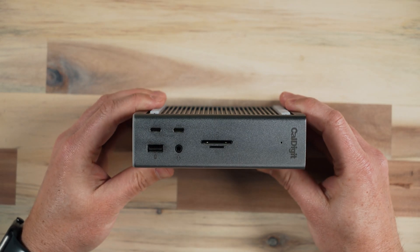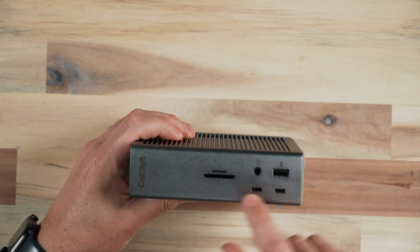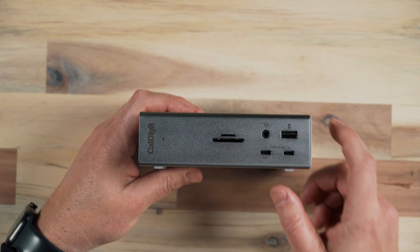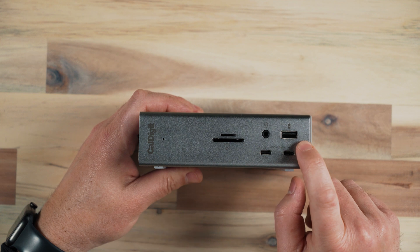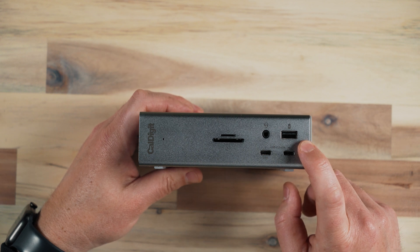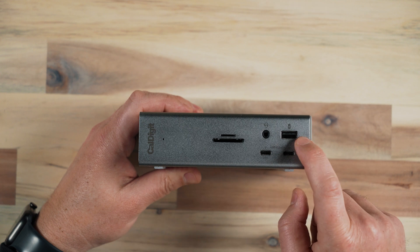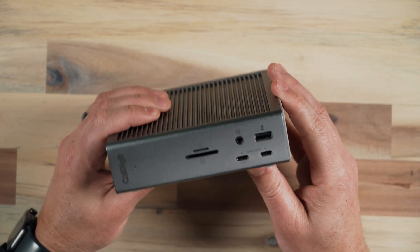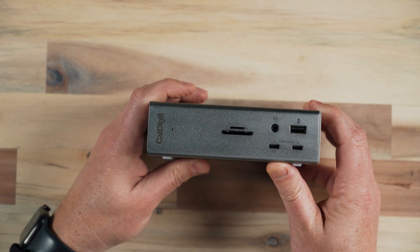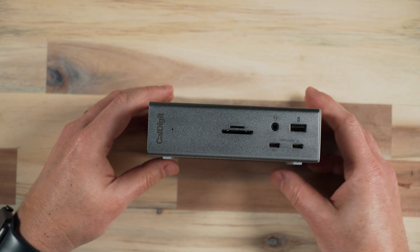We'll start by looking at the front of it. We've got an SD card slot and a micro SD card slot, which is a necessity these days because most cameras are going to shoot to an SD card. Most drones, GoPros, and smaller devices are going to shoot to a micro SD card slot. We also have a headphone jack and a USB Type-A port, which is USB 3.0 plus with great transfer speeds. We also have two USB Type-C ports, which are data, and one of them is 20-watt charging as well, which means fast charging to your mobile devices — even tablets.